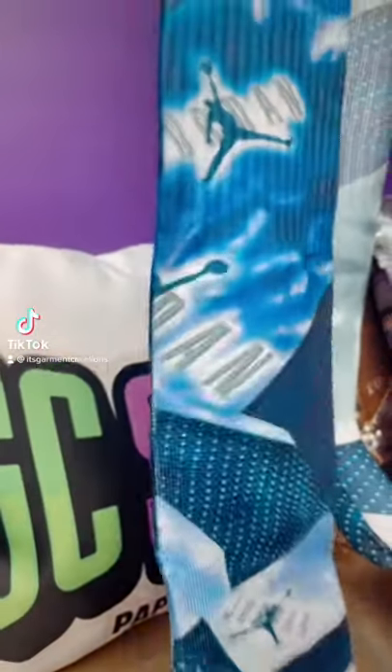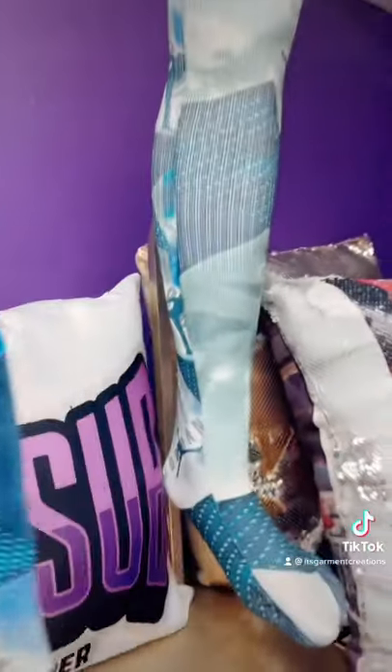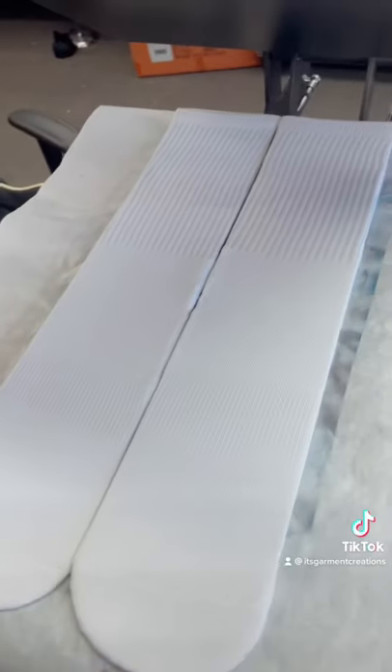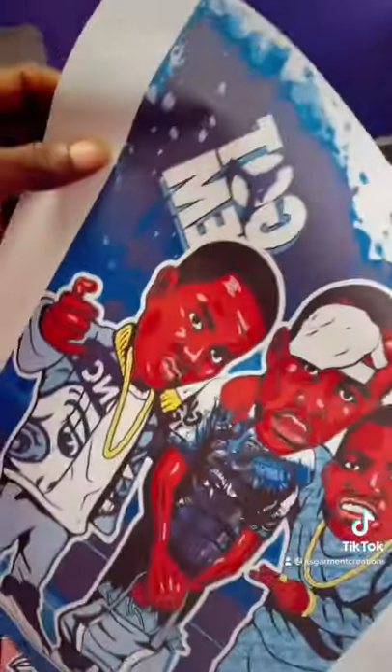Super quick, I'm gonna walk you through how we make these custom sublimated socks. A key part of this is the garment — these silky socks right here, shout out to Silky Socks for a great product. Second product is this GC sub paper, and that print quality has got to be on point. To make things apply really great, you're going to have to use a jig, and I get this jig from Silky Socks as well.